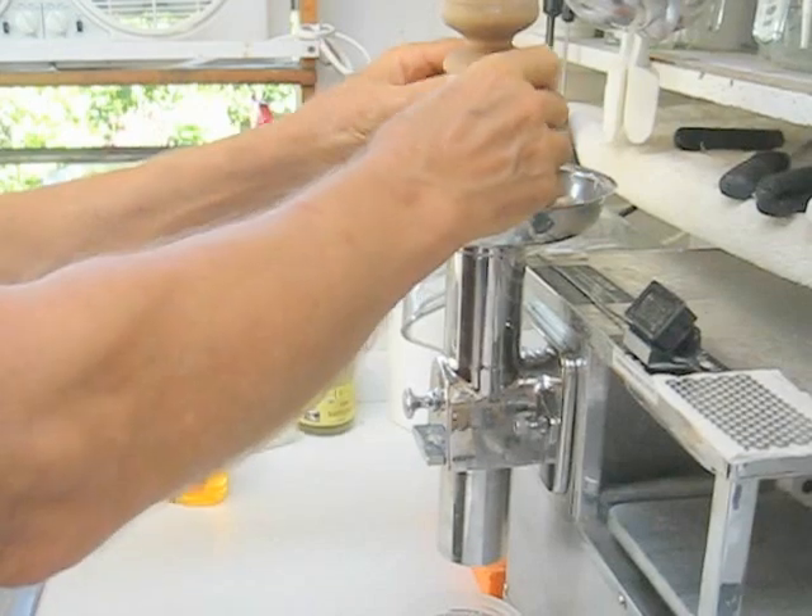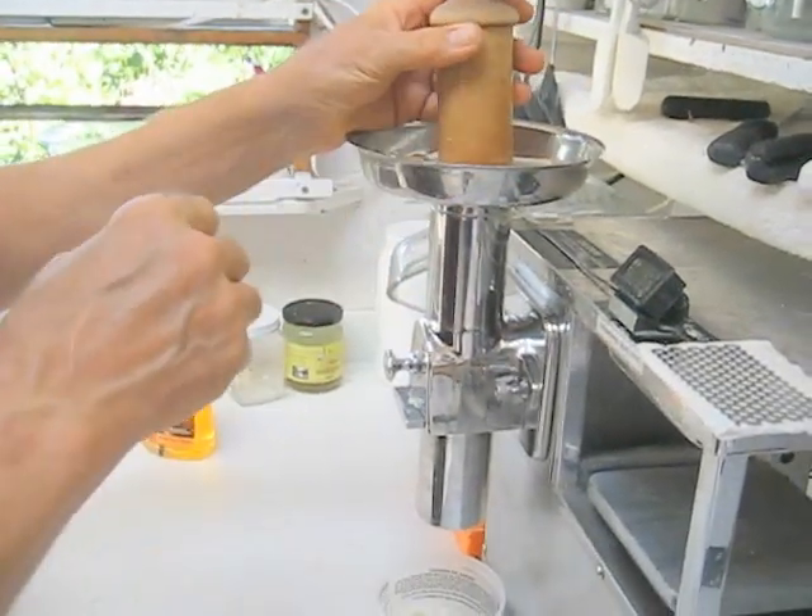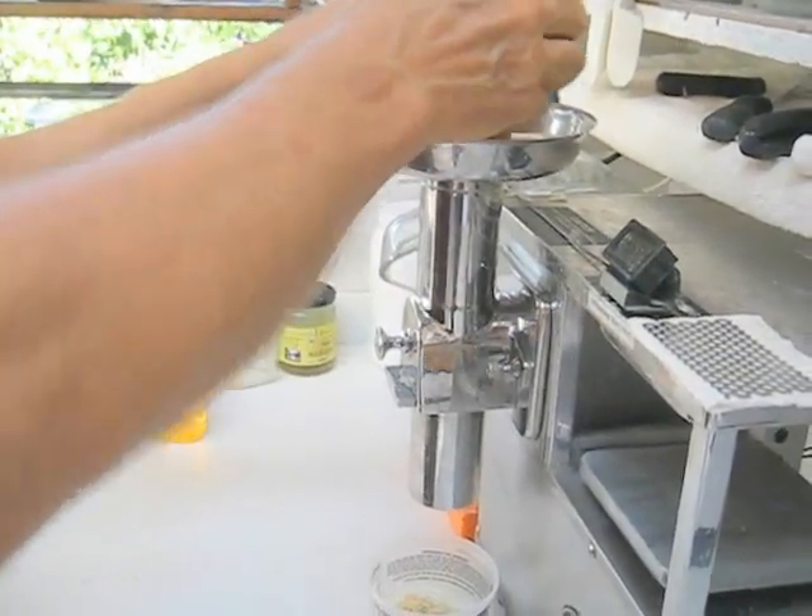It's very important to keep this covered so you don't have a blowback. And you want the weight of the pusher to do most of your work.